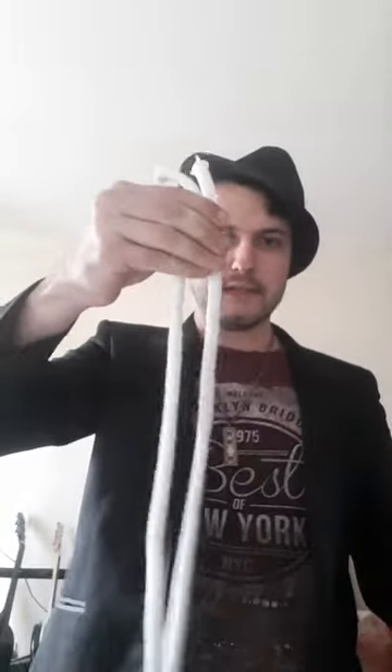Cut it in half just like that, and you will see we're left with two pieces of rope. Now all we're going to do is tie these together, just like so.